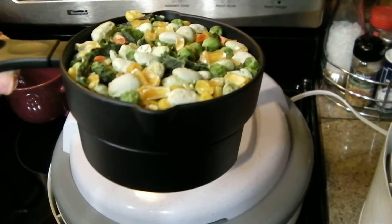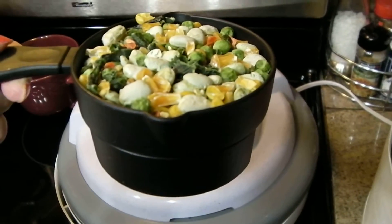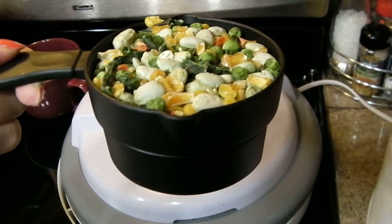A one-pound bag of mixed vegetables equals one cup of dehydrated mixed vegetables. So you can see how much easier that is going to be to store than a bag of mixed vegetables. Plus, if you store these properly, these will last five to ten years.